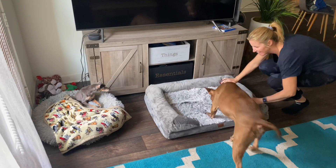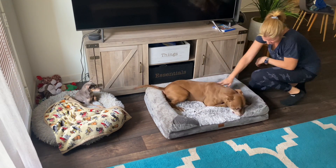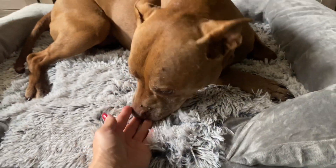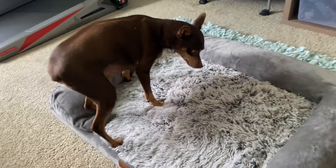Just for size reference, this is a size medium. Let's go ahead and see what Nala thinks — as you can see, she's absolutely loving it, so I think we have a winner here. This bed is made of memory foam and is super comfortable. Another thing I really appreciate is that the cover is removable and machine washable.